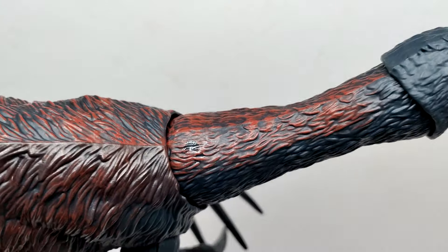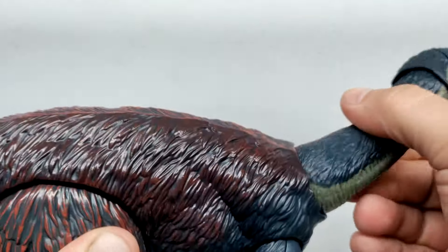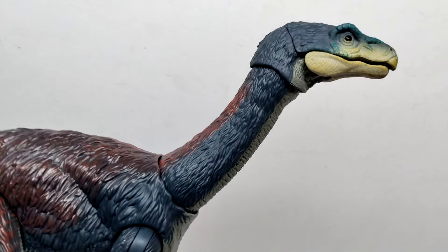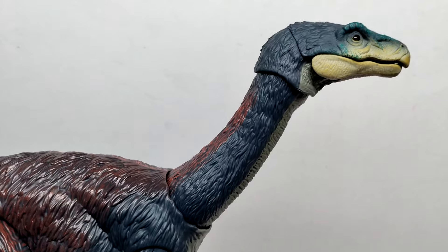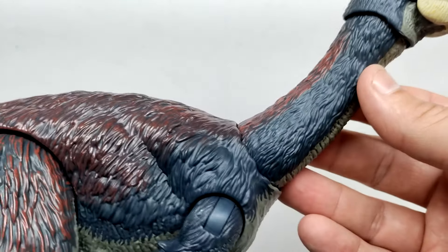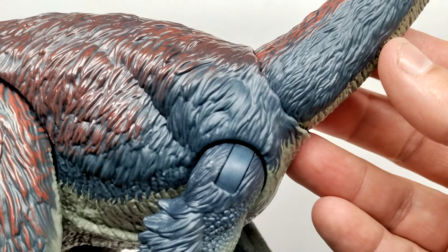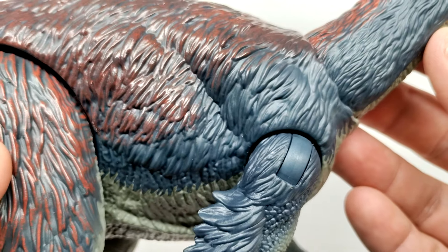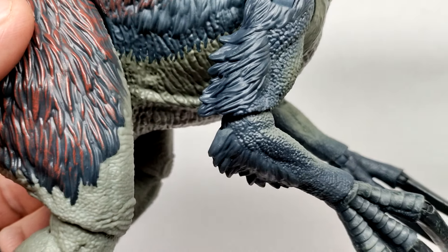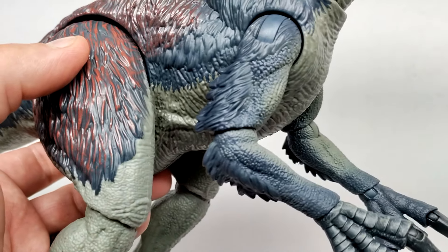Moving down you have another spot of articulation that can go left and right and also swivel. One thing I feel would have suited this figure nicely would have been a wire neck like we had for the Brachiosaurus and like we have for the tail, but unfortunately it's a solid piece. As you move down the feathers increase in size and become quite impressive — really nicely sculpted with lots of waviness and realism. Moving into the arm, there are even more wavy feathers and a nice area of plumage off the back of the arm, plus some scale detail and skin texture.